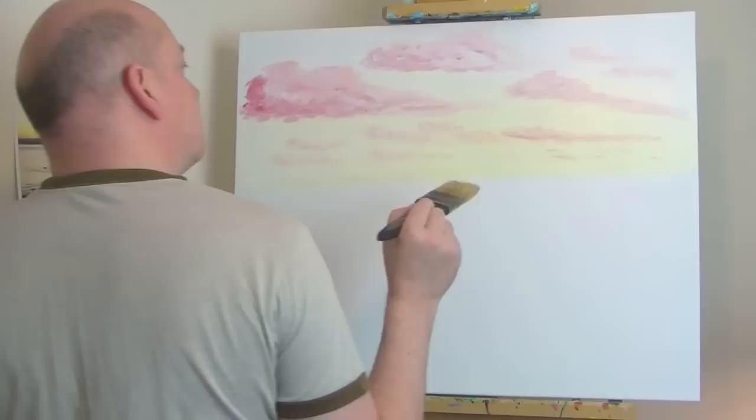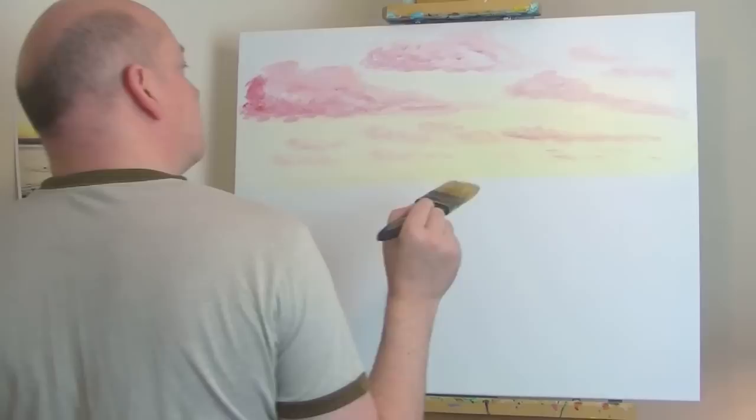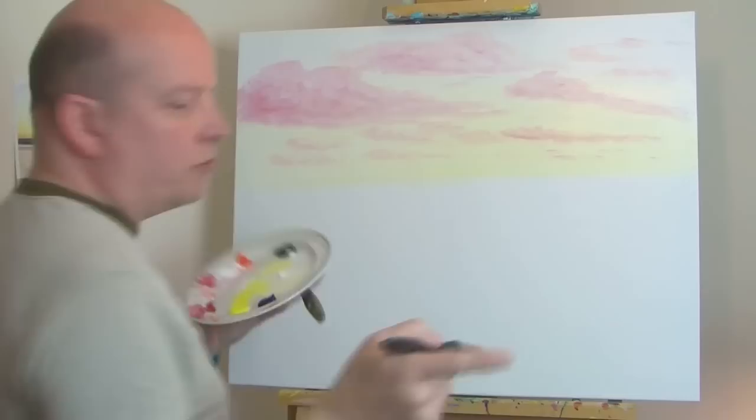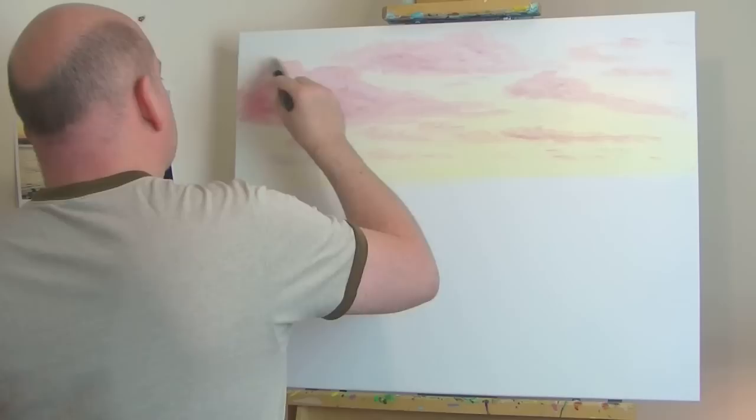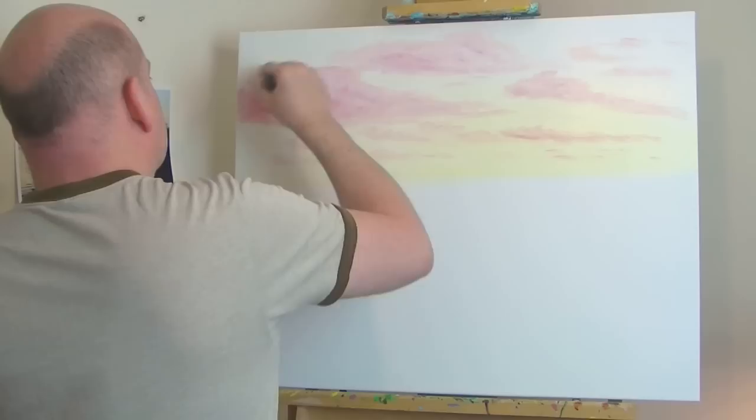I'm already seeing the benefit of using the slow-drying medium because it's really doing exactly what it's supposed to do, which is just slowing the drying process, which makes it so much easier to blend colors in.